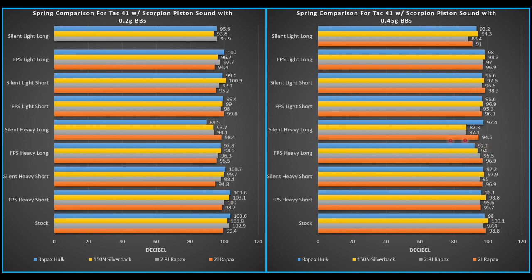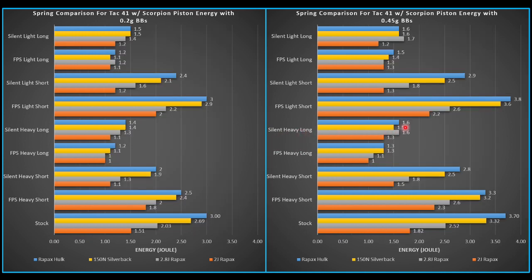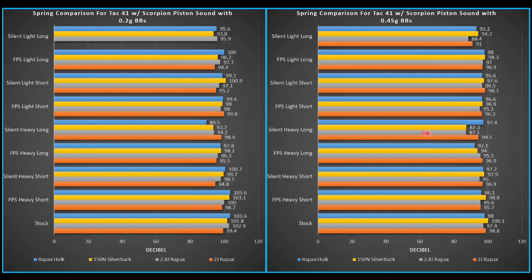Anything I saw at 95 decibels or less, I was pretty interested in. The silent heavy long was about the lowest we got at 87 — but if we look at the energy results there, it's really low. This makes sense: you're pushing less energy into the replica, so it's going to be a little quieter. Pretty happy with 95 decibels. For the decent energy areas, you're generally going to be between 94 and 97. Keep in mind, there's no suppressor or anything on this — it's just purely the TAC-41 with the springs and the Scorpion piston.